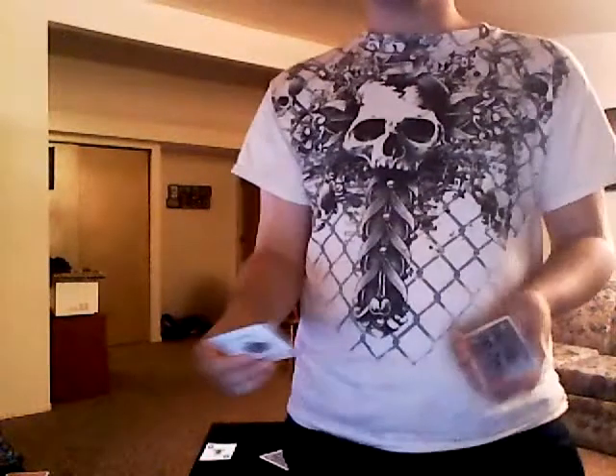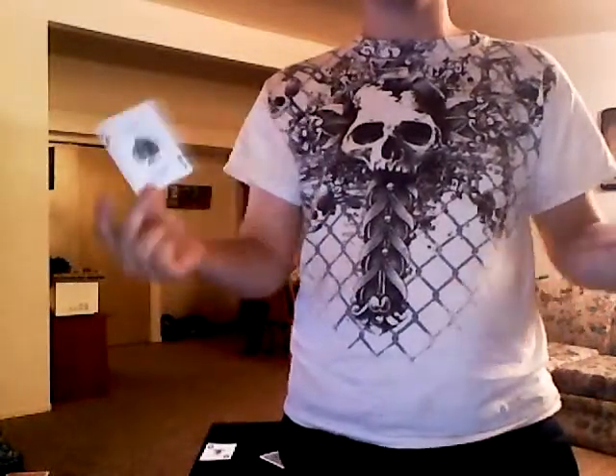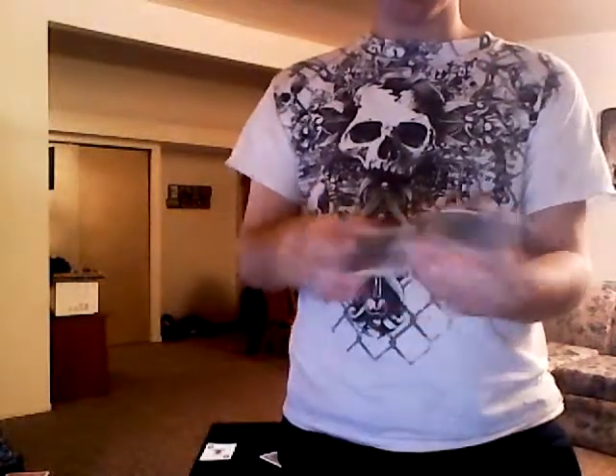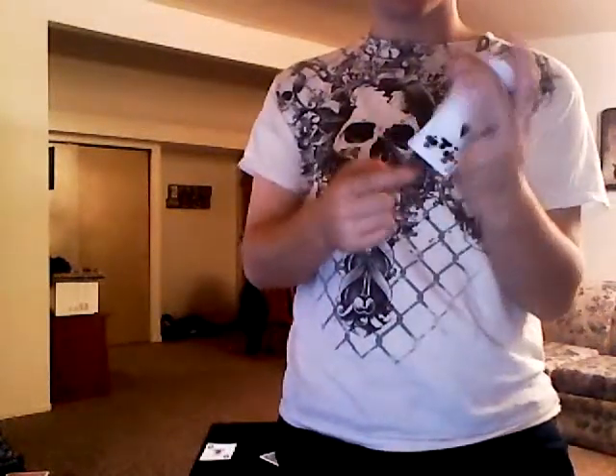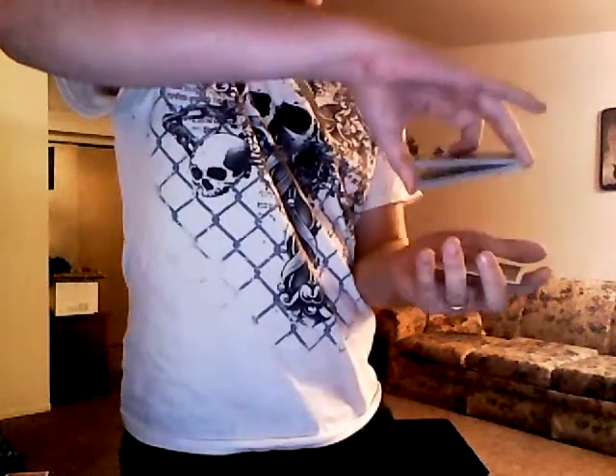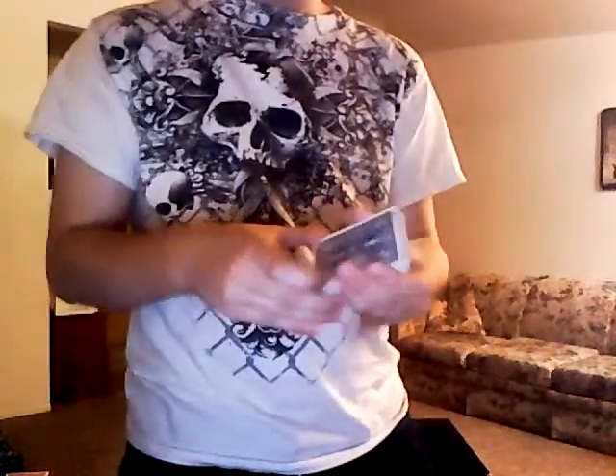You're just losing the pack. I've done this technique many, many times, and I did it again in the performance. Go ahead and put it on top, take this portion from the bottom, throw it in such a way so it has a fan — it's an easy cut. When you square them up, you get that half and the other. Use your thumb, tilt, put the top half on top, therefore keeping the card still on top. Do the same thing with the four of clubs — put it on top like that. Pretty simple.